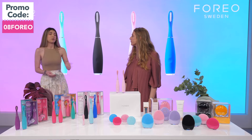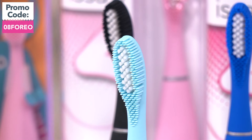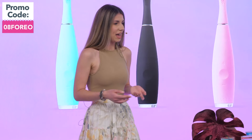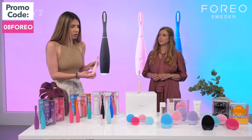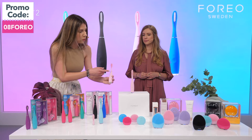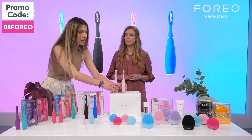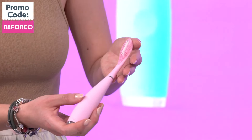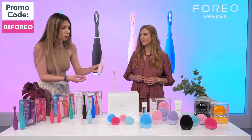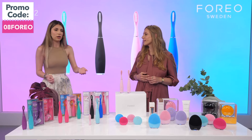Let me tell you about the environmental issues behind it. An average person uses 300 toothbrushes in their lifetime, but with these devices you can just replace the brush head. Each brush head, depending on which one you use — this full silicone one lasts up to a year and is made for people with more delicate gums, while the hybrid one lasts up to six months. It's a long-term investment; all you need to do is replace the brush heads.